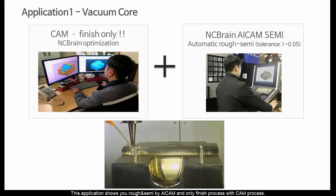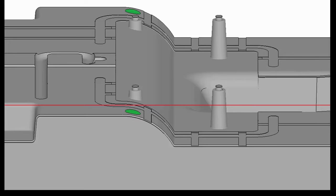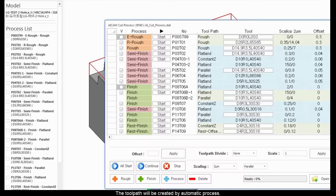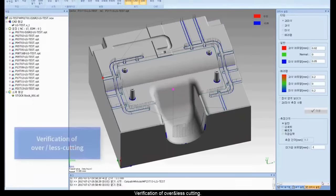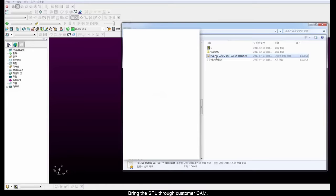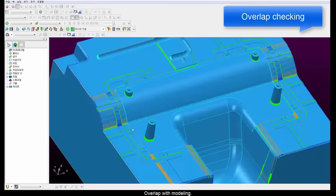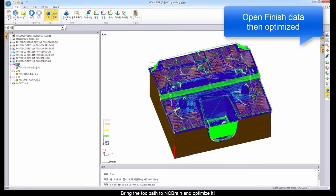This is a vacuum core. This application shows rough and semi by AI CAM with only the finish process requiring CAM input. Let's fill the holes before tool path creation. The tool path will be created by automatic process. Let's see the NC Brain optimization — verification of over and less cutting. Save the SDL on less-cutting areas. Bring the SDL through customer CAM, overlapped with modeling. It will create manual tool paths. Bring the tool path to NC Brain, optimize it, then start unmanned machining with ADC.